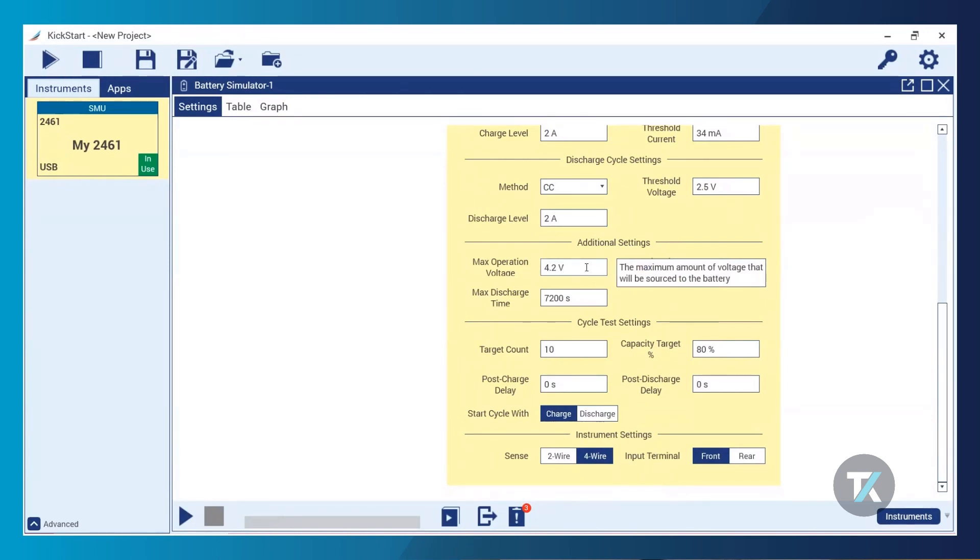The additional settings — you can think of these as cutoff parameters, for safety reasons or just to save time. We have our max operation voltage, which for this demo I'm setting to 4.2 volts — this is the voltage limit, the highest voltage that will be sourced to the battery. We also have max charge time and max discharge time. These ensure the battery doesn't overcharge and isn't taking too long to charge. If a battery isn't becoming fully charged or discharged within the correct timeframe for your battery chemistry, it's much easier to stop the test early rather than have it run for days. It's a time saver and a safety feature.